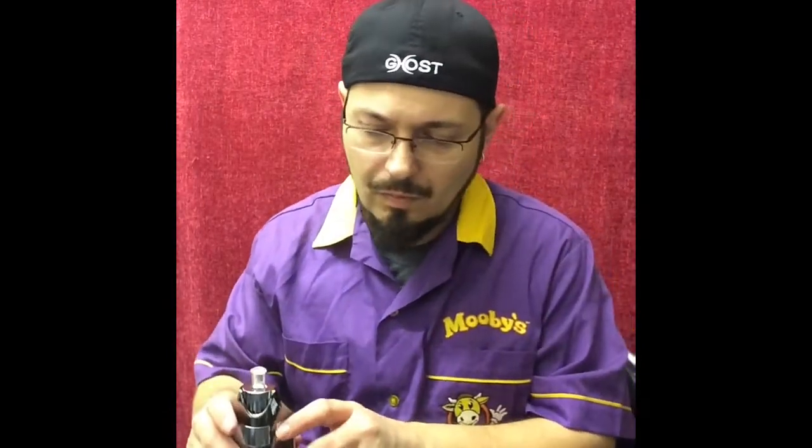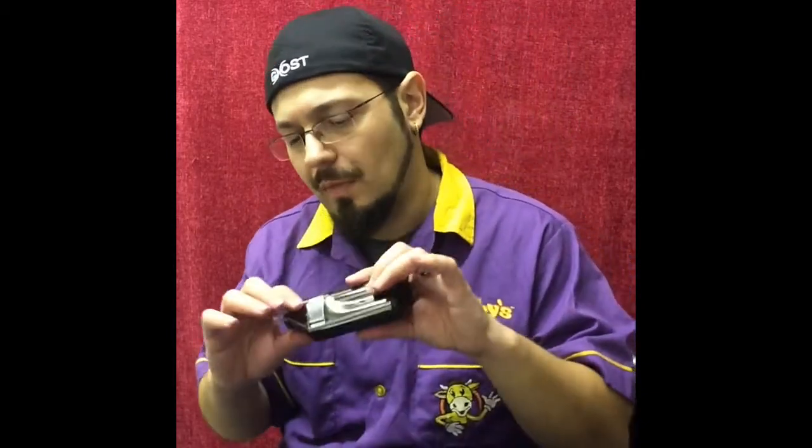We're back with the MV1 — Ghost's entry level vape. I'm not going to try and do a currency conversion including shipping and taxes, but it's retailing for $295. It is a portable, on-demand convection vaporizer for dry herb and concentrates.